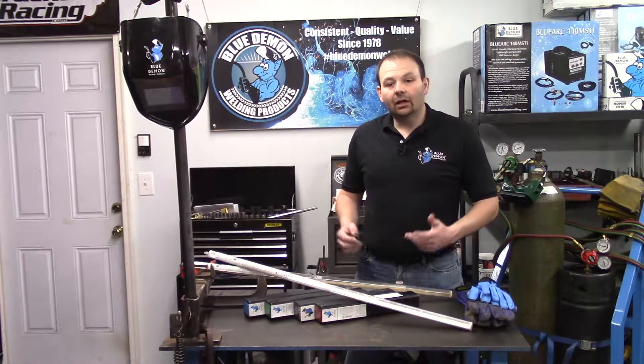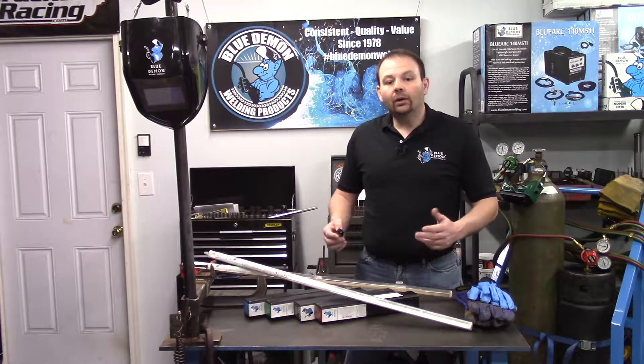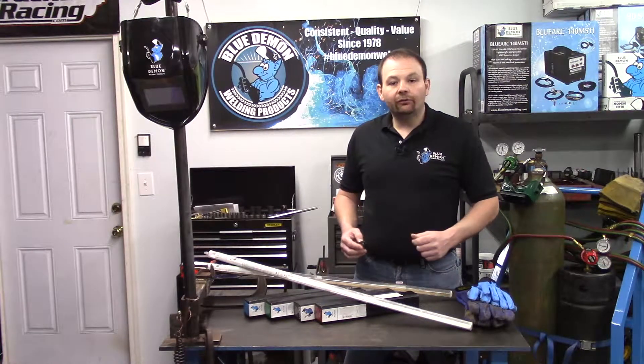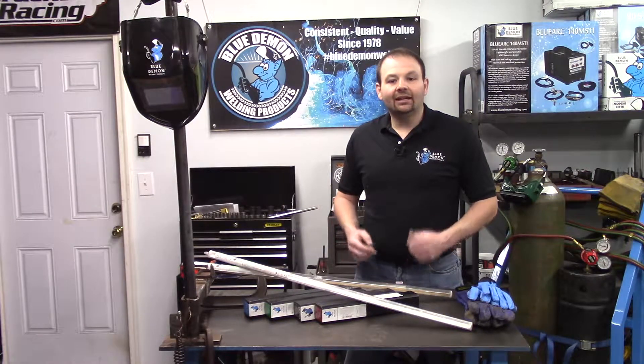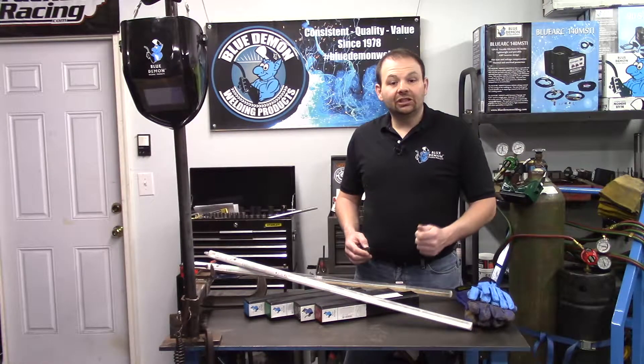This designation also means it can be heated with a torch, furnace, or induction brazing processes. Because of its low fuming characteristics and good mechanical properties, this product is a widely used general-purpose brazing rod. Because of its low melting point, this filler metal is easily machined and excellent for sheet metal work.